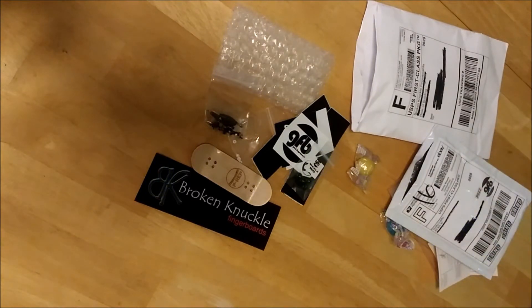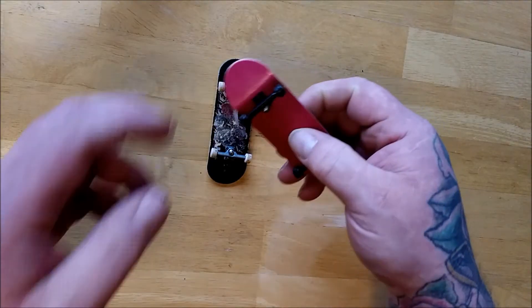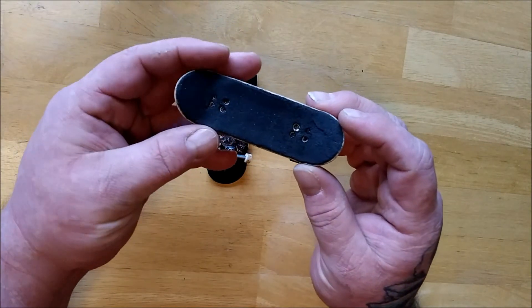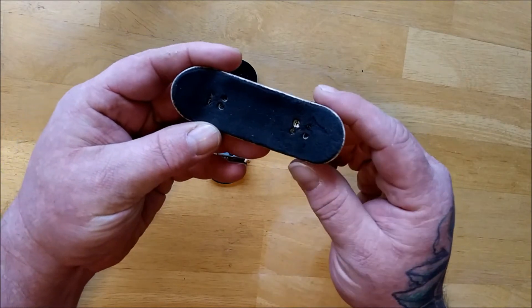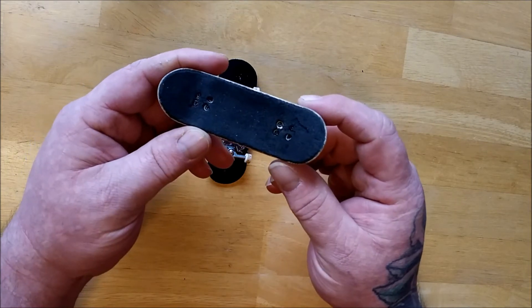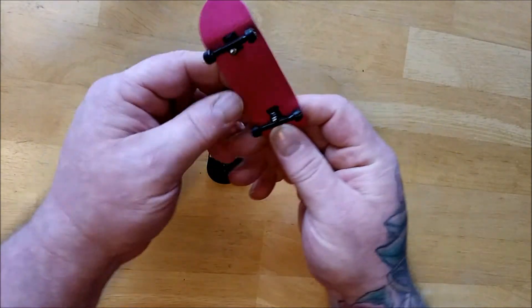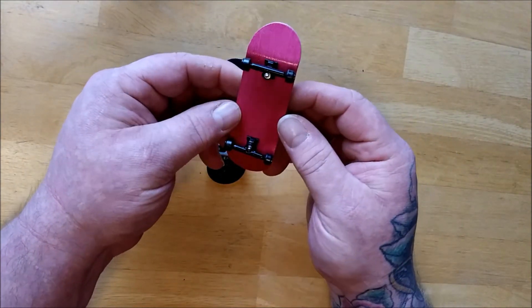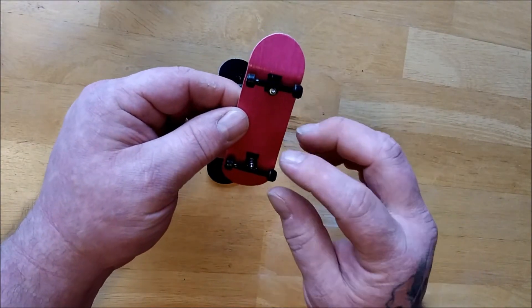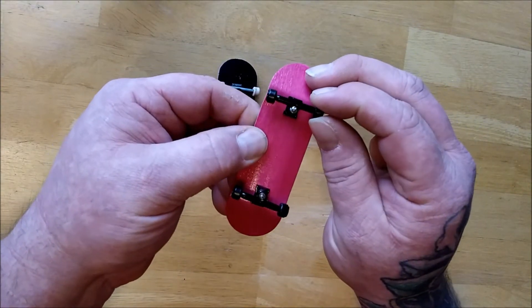I will be right back with you guys once I have it all set up. All right, and we are back. I have to say I like it a lot. I didn't do a very good job grip taping it — hopefully that was me and not the Broken Knuckle foam grip tape — but it still works. As far as the People's Republic deck and trucks, I like it a lot, I really do. The trucks are nice, it has the o-ring bushings.